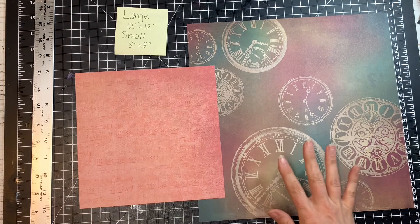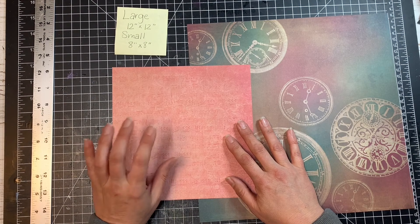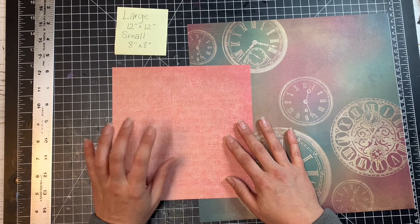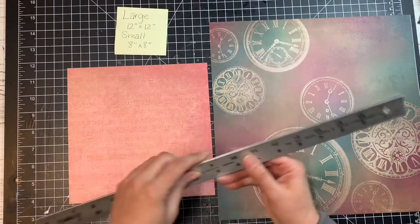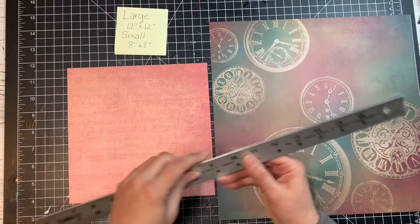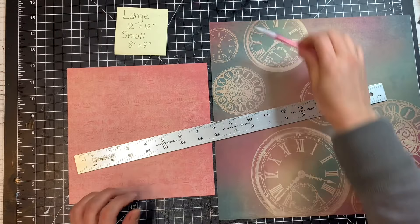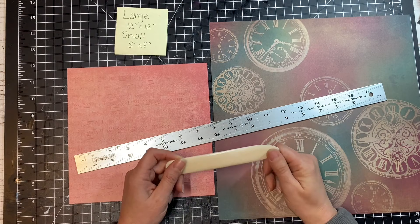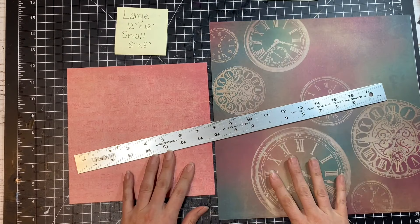For the basic foldable boxes you're going to need some paper. For our large box we're going to use a 12 by 12 piece of paper, and for our small box we're going to use an 8 by 8 piece of paper. You'll also probably need some glue — I'm going to be using my glue stick. You'll need a ruler and scissors or a craft knife, whichever you're most comfortable with. Also probably a pencil to make some marks with, and maybe a bone folder or an old credit card to help crease your papers down. So those are the things we're going to need.